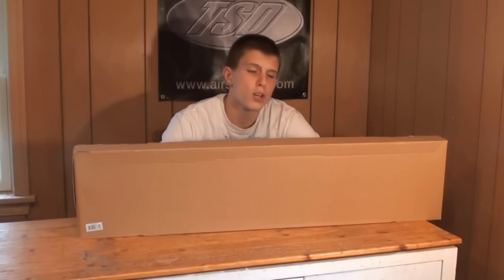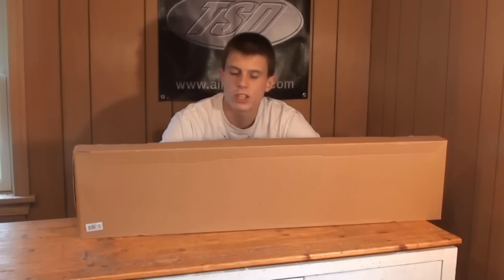Hey guys, Angus here for another Airsoft review. Today we're going to be taking a look at a pretty cool gun for external construction, but performance-wise it's not the best. We're going to be taking a look at the A&K 870 style spring action Airsoft shotgun.